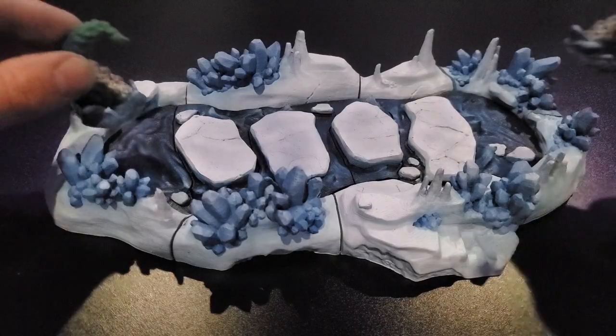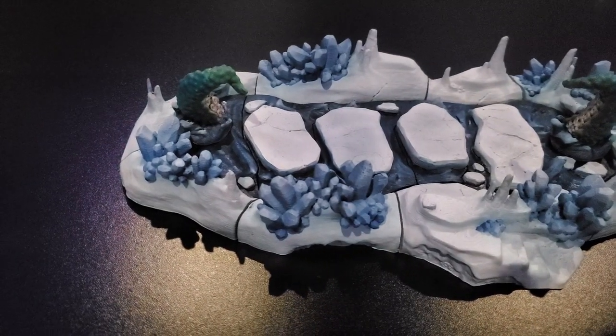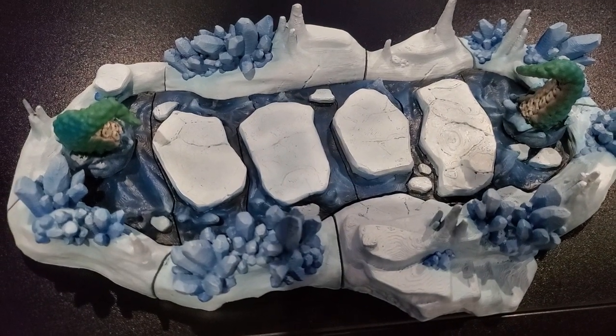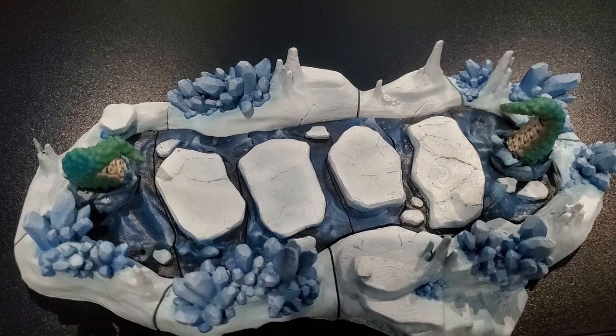And here we go — here are the final shots. You can see these are the tentacles that I made. If you want to see how I painted those, check out the Kraken video and you'll see the whole process from start to finish on a great big Kraken. Guys, smash that like button, hit subscribe, and I'll see you around.